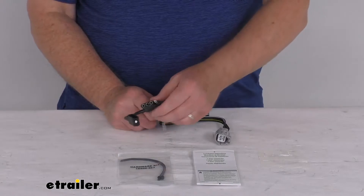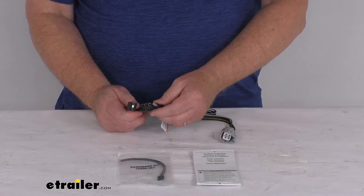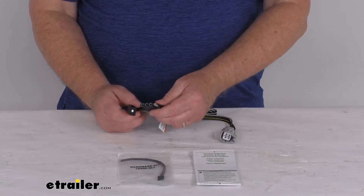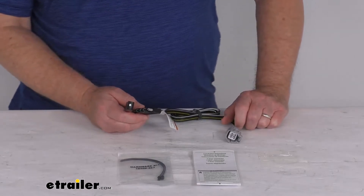This will provide a 4-way flat trailer connector at the back of your vehicle to power your trailer signal lights. It is designed for use with the factory tow package, and it is compatible with 5-pole, 6-pole, and 7-pole adapters that we do sell separately on our website.